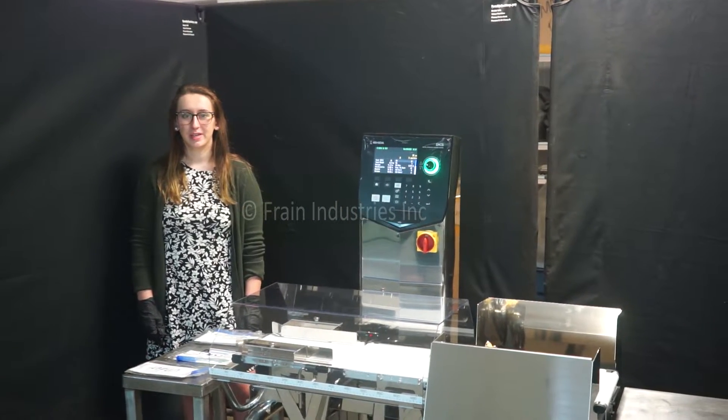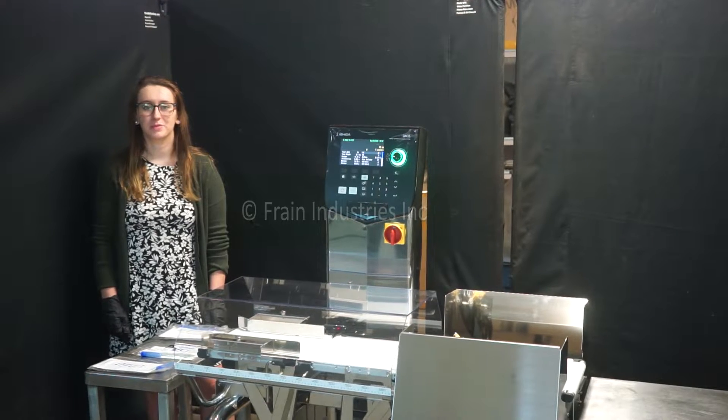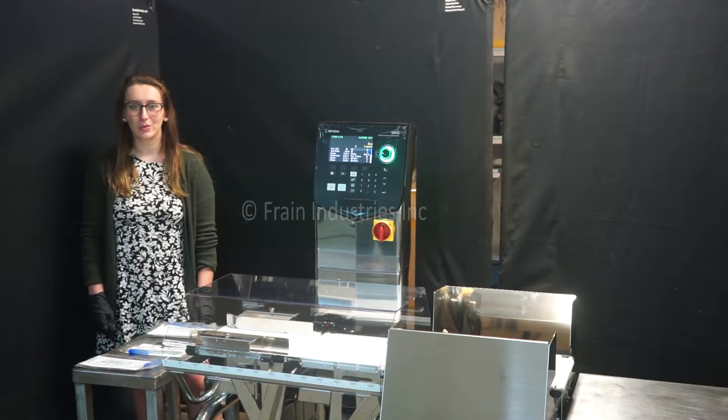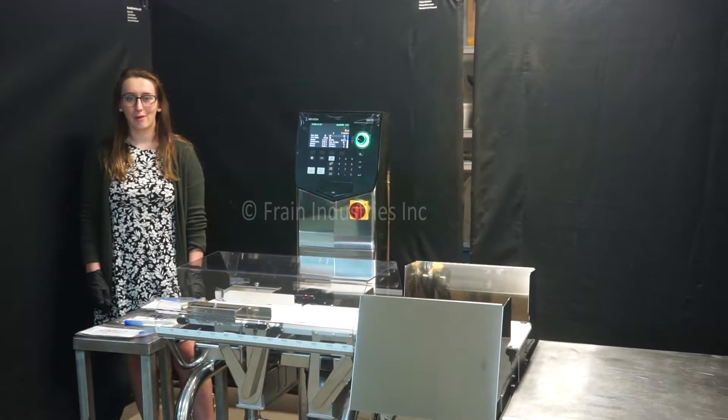Hi, I'm Elena with The Frame Group. Today we'll be cycling your Ishida DACS checkweigher. This machine is currently set to single phase, 120 volts. We recommend reading the manual in its entirety before powering on the machine.